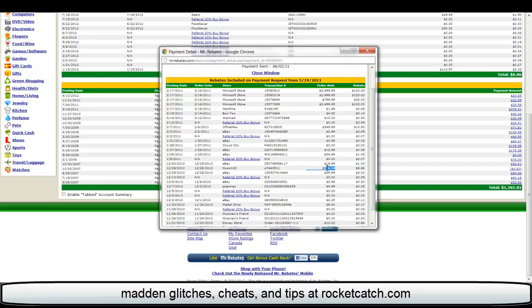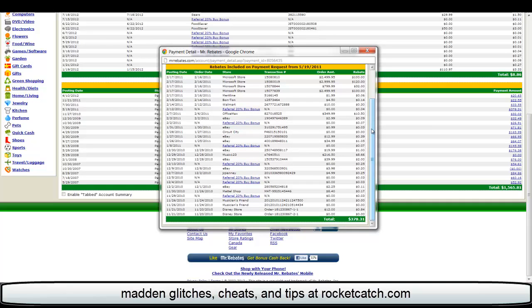Up here you can see I spent $216.50 at Music 123 and got $8.66 back, and there's some more up here too. Like I was at the Microsoft Store buying computers — I got $100 back just for clicking through the link after I spent $2,500. But it all adds up over time, especially during Christmas and stuff. So this payment they sent me that much back for doing all that shopping.